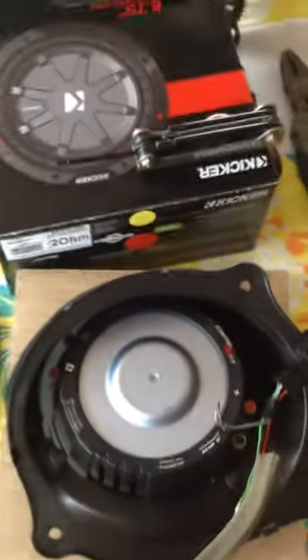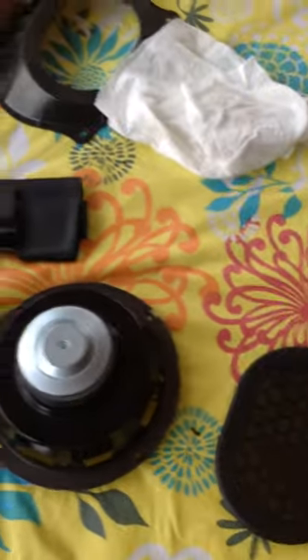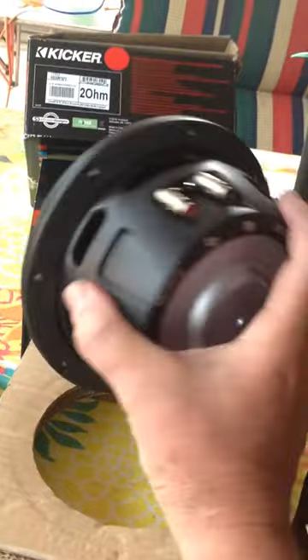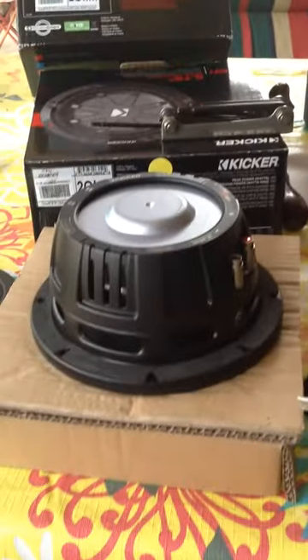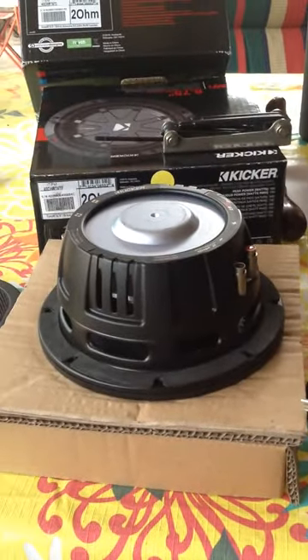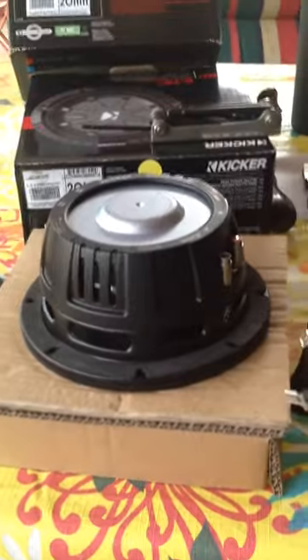That's going to be it — we'll call this part one. We've been able to give you some very good tips and tricks, and hopefully these subwoofers — these are special 2-ohm woofer speakers, so make sure you get the 2-ohm Kickers — they'll rock when we get this job finished. Okay, see you later, bye.